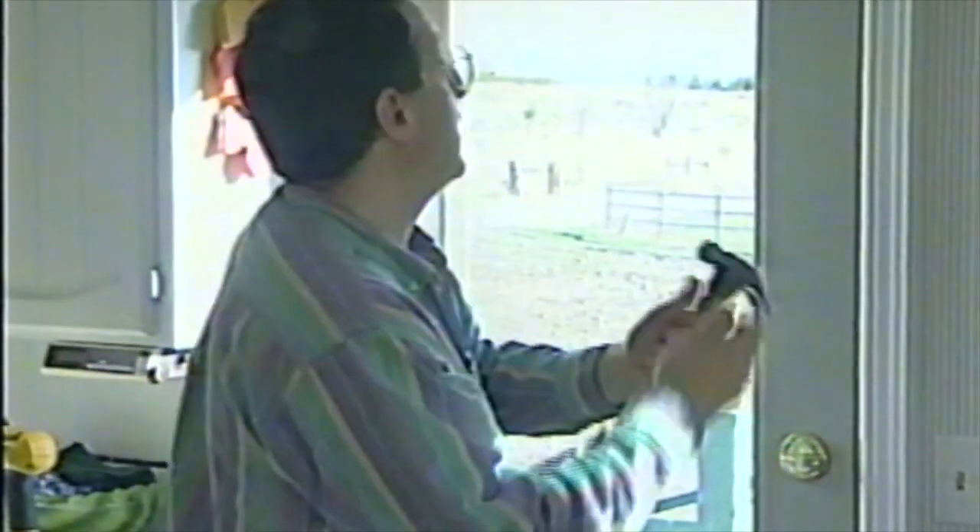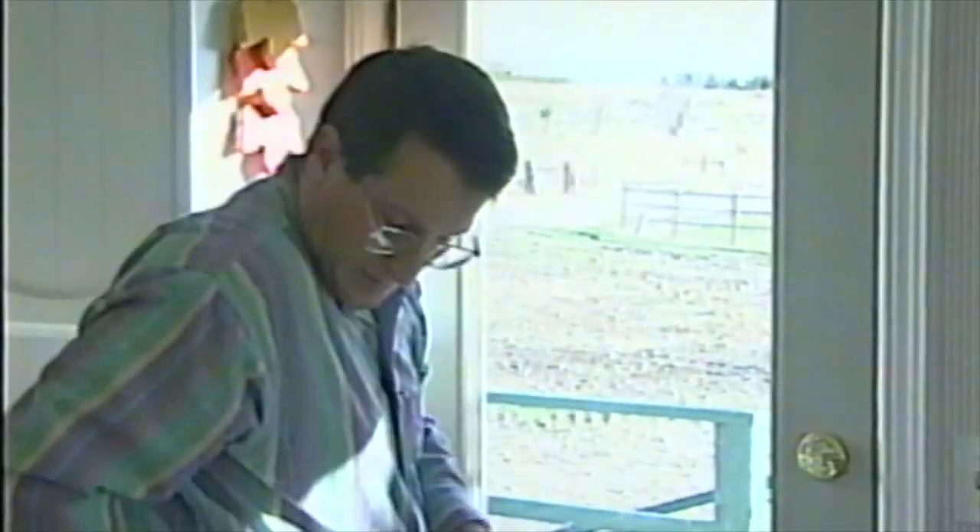Whenever you're doing work like that, you want to be using a finish hammer. The head on it is going to be smooth rather than the waffle pattern like on a framing hammer — that's just in case you miss. You're not going to leave your mark behind.